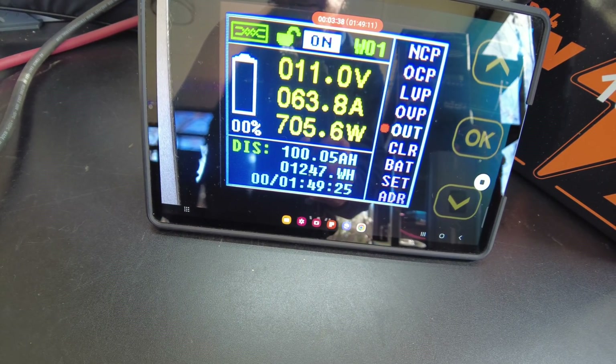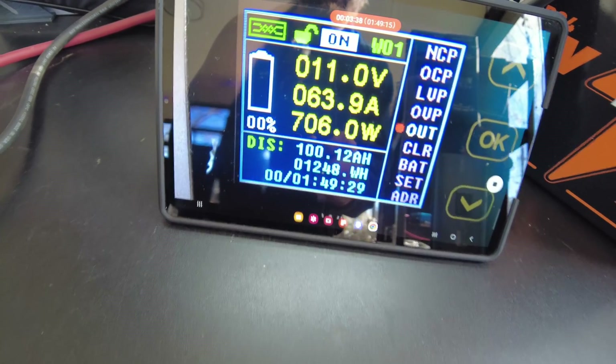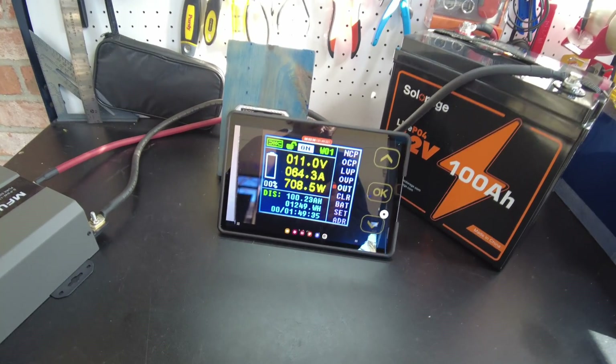100 amp-hours. 1,247 watt-hours. We have fully passed the capacity test.